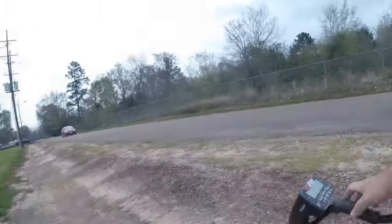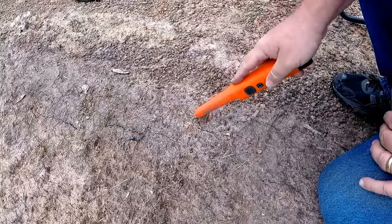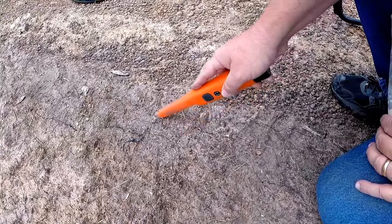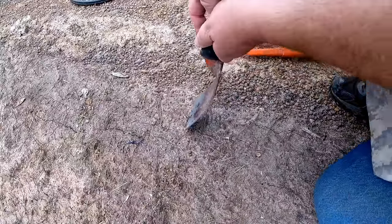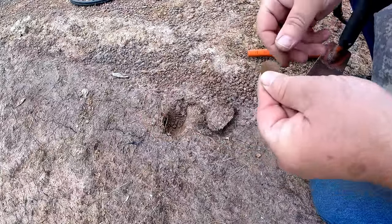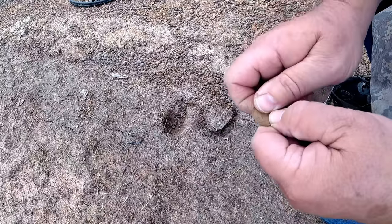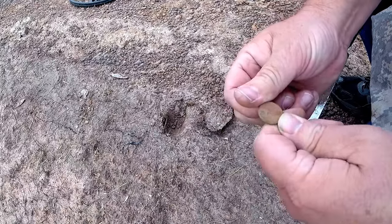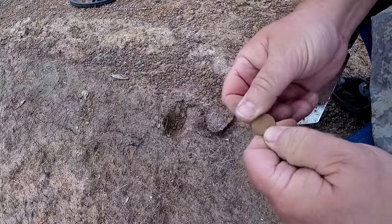There's a two-inch signal right there. There's a lot of aluminum bottle caps in here. It is a coin — it's a memorial penny. But it's rough in here, there's a lot of trash as you can see. Just going to have to go slow and see what's going to happen.